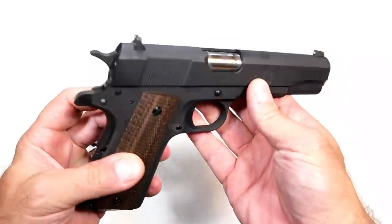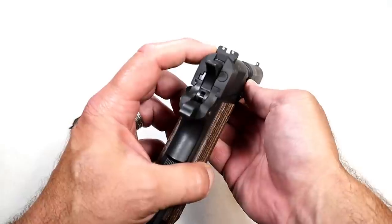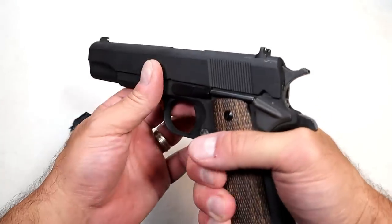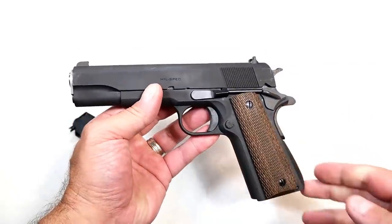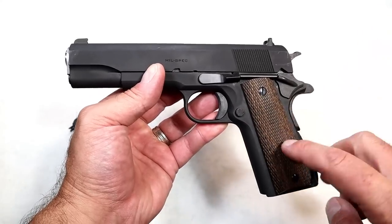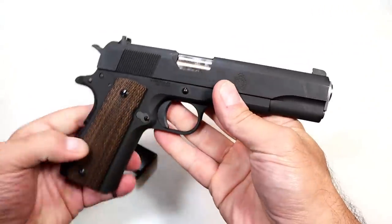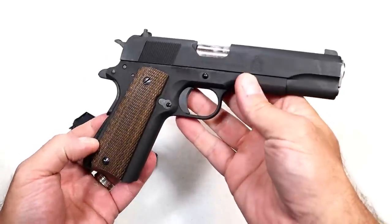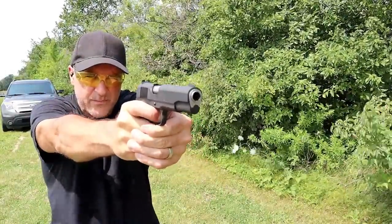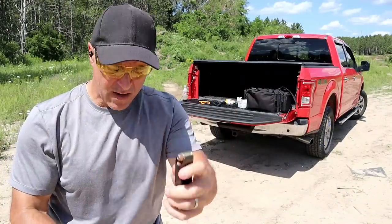No cerakote, that's for sure. We have fixed sights — three dot. I'm pretty sure it was a black rear sight and a pinned-in front sight, which would be the original 1911 configuration. I did get some good range time with it. Let's roll through some of the footage and take a look at the internals. We're shooting 230 grain hollow points.